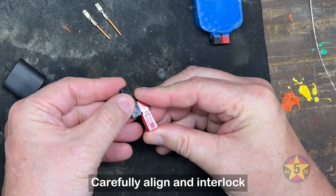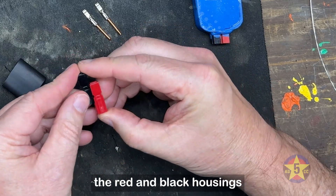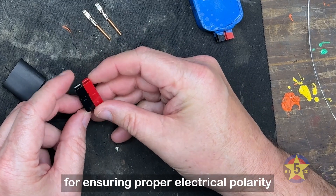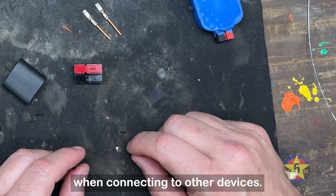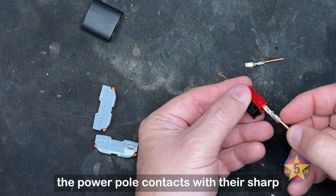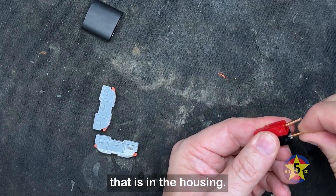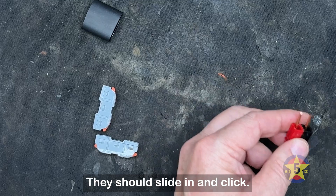Carefully align and interlock the red and black housings of the power pole set. The correct orientation is crucial for ensuring proper electrical polarity when connecting to other devices. Insert the power pole contacts with their sharp edge down against the flat spring that is in the housing — they should slide in and click.